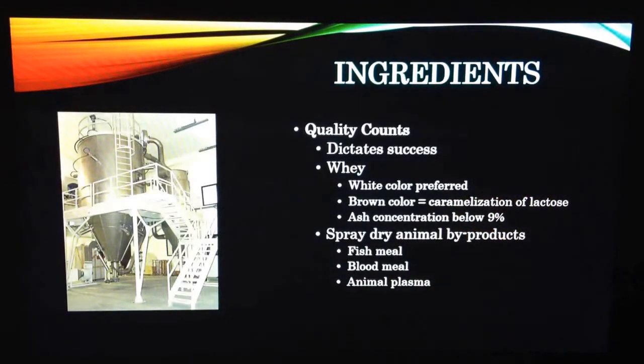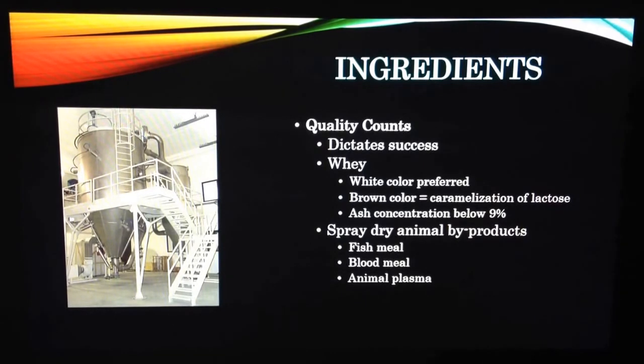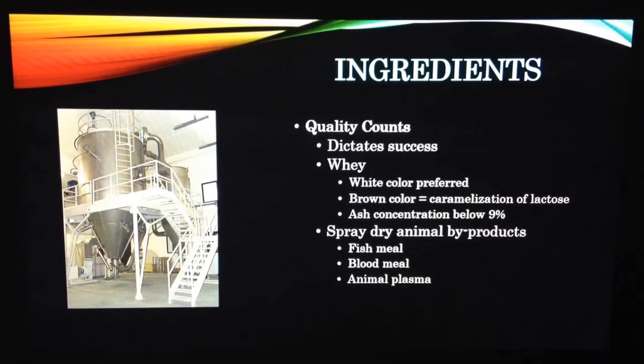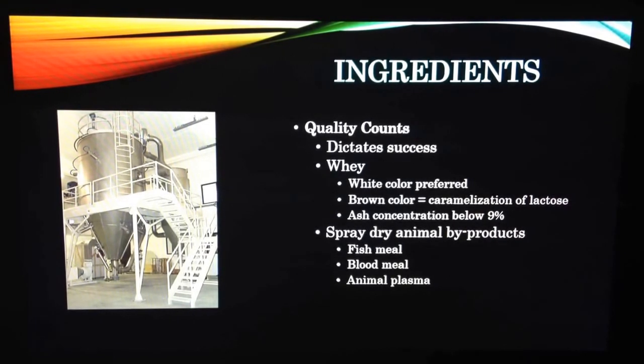Ingredients. When feeding starter pigs, regardless of the phase, it is crucial to maintain the highest quality standard because it dictates success. One of the factors in a starter diet is to retain the quality of the whey in the ration. The color should be white, no black specks, and never brown. Brown color in whey signifies the caramelization of lactose. Animal byproducts should be spray-dried, like fish meal, blood meal, and animal plasma. This improves the quality of the proteins and keeps them from becoming degraded, which is vital, especially in phase one.